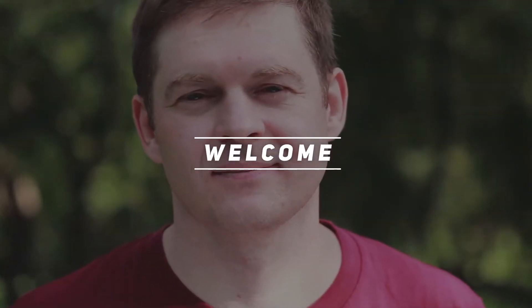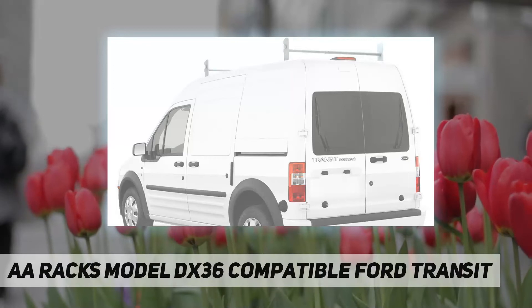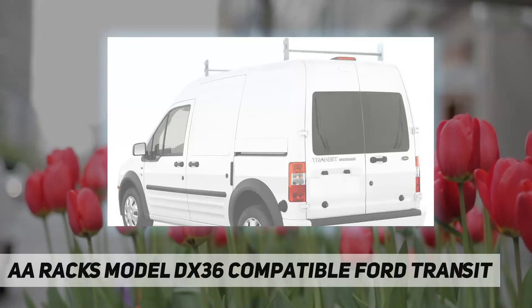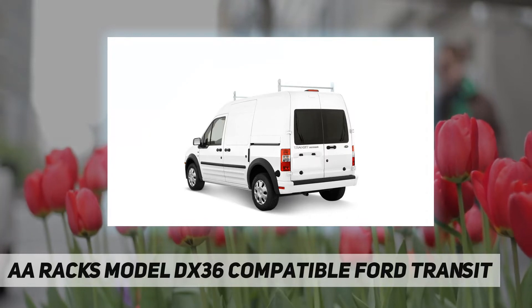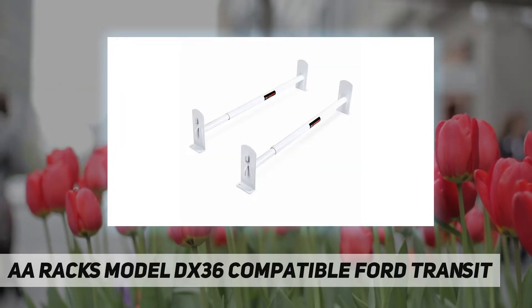Hey, welcome back to my channel. AA Racks Model DX36, compatible with the Ford Transit. The steel DX36 is a universal rack system that can be installed on any vehicle with or without drip rails.